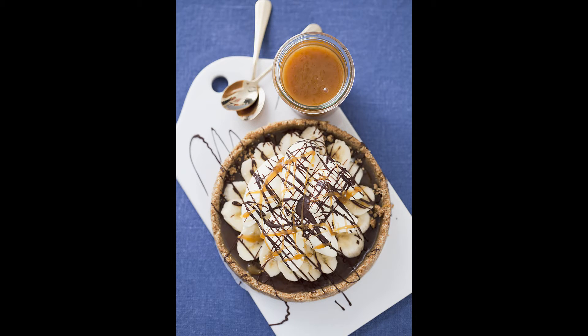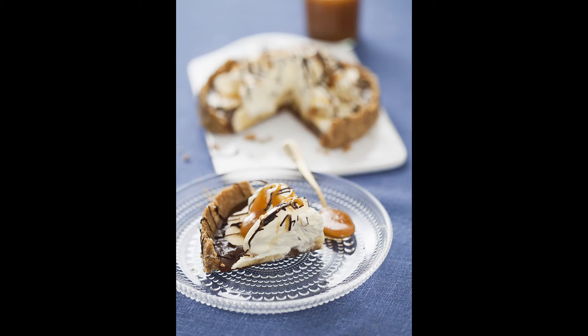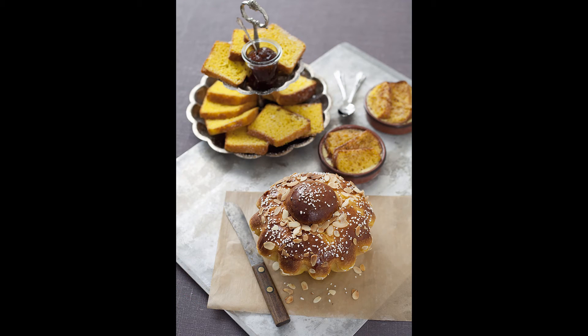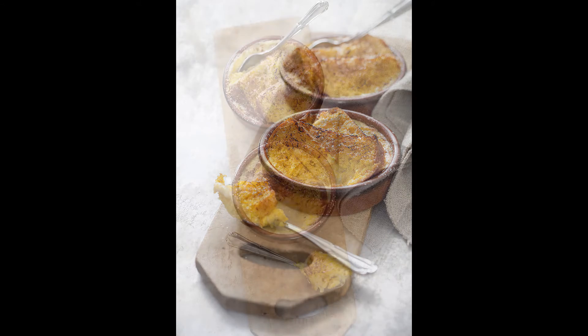One thing about cakes is that it's so nice to see how they look inside. So I'm cutting up a piece and now it's a different appearance. I'm also shooting the sliced piece of cake. So which one do you prefer? Have a look at these following photos and think about what and why you prefer a certain angle.